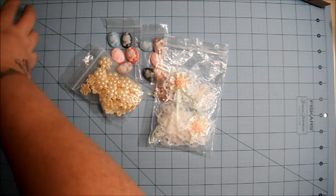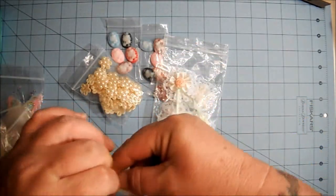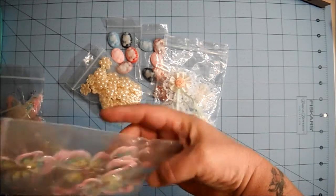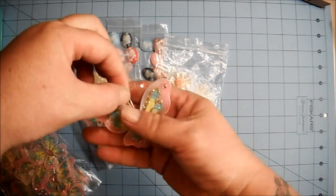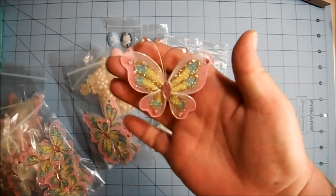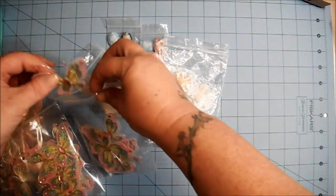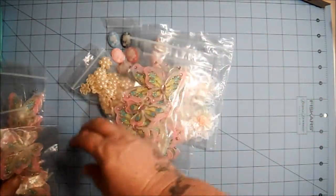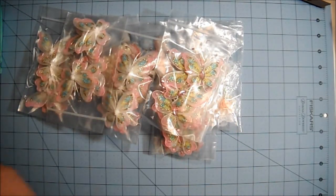I purchased these pink butterflies. I'll take one out to show you. These come in packages of six. This one has a little hot glue string, but no biggie. Isn't that gorgeous? They come in sets of six, and I bought five sets of the pink.